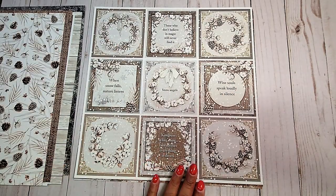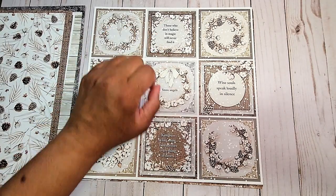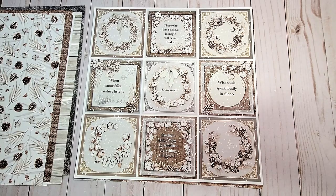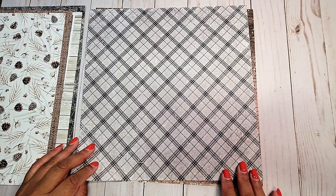On the next page, you have this fun earthy print with pine cones and leaves. Here we have nice cut-aparts with beautiful sayings: 'Those who don't believe in magic will never find it,' 'Why souls speak loudly in silence,' 'When snow falls, nature listens,' and 'Kindness is like snow — it beautifies everything it covers.' On the back, you have this gray and black plaid.